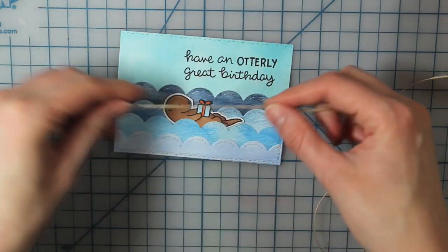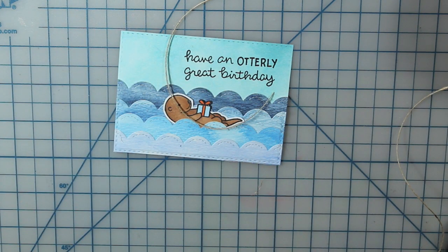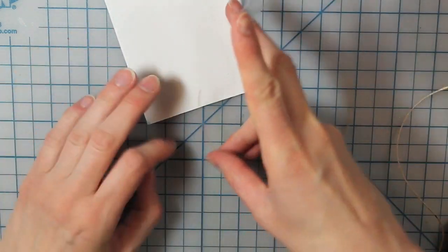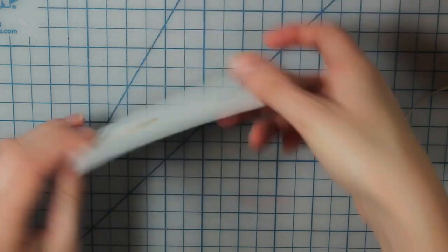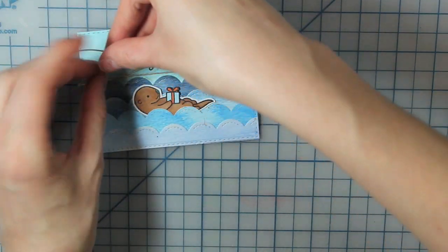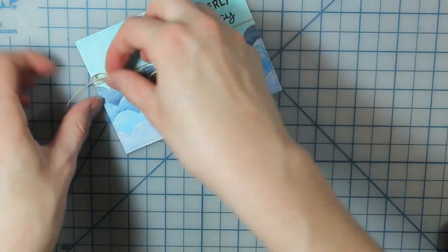Then I'm going to take a piece of May Arts Natural Twine and cut that a little bit larger than the rectangle piece so that it can wrap around the back. I'll take two pieces of scotch tape to tape both of the ends on the back of my white cardstock. I just find this is the easiest way to tie a bow — that way it doesn't slip. Then I'll cut another piece of twine and tie that bow right on the left side of my rectangle, making sure the loops are even and trimming off the excess.